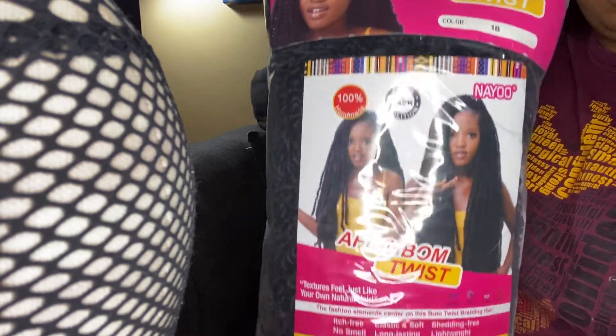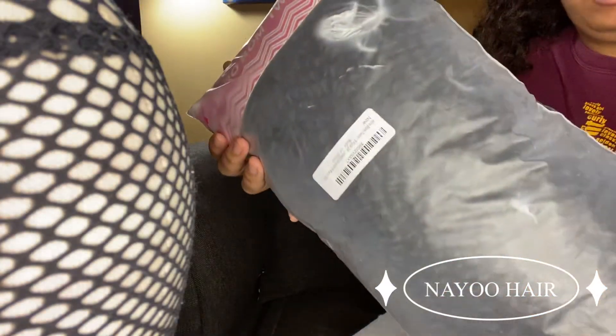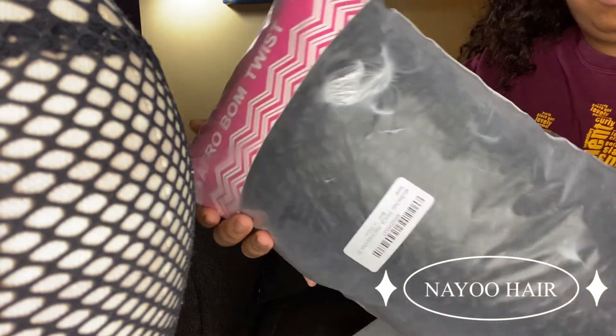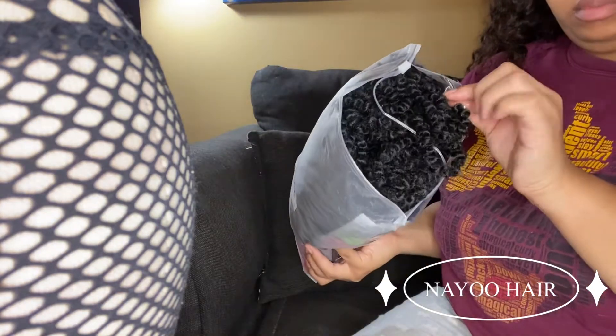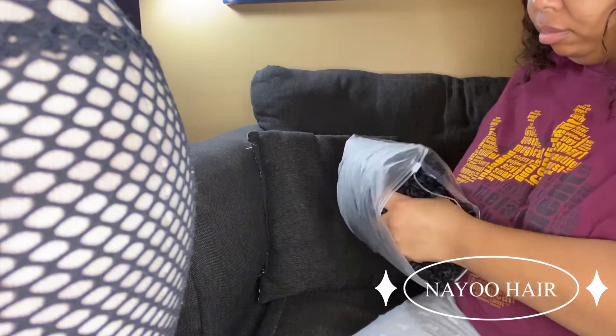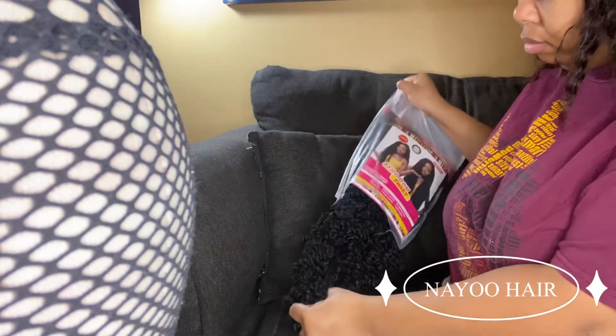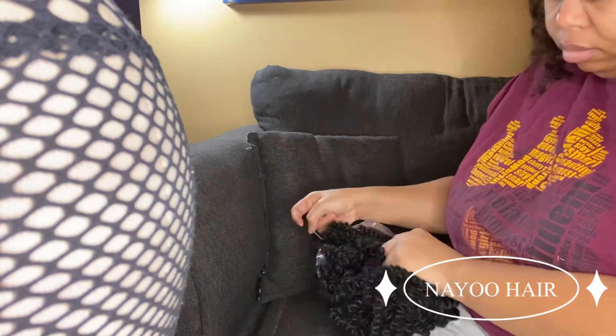Today's video is featuring Afro Balm Twist from Nayu Hair. They were very kind to send over this hair for review. This is 24 inches, it's a three-pack, color 1B, and they describe it as a water wave balm twist crochet hair. Here I'm just pulling it out for your view.